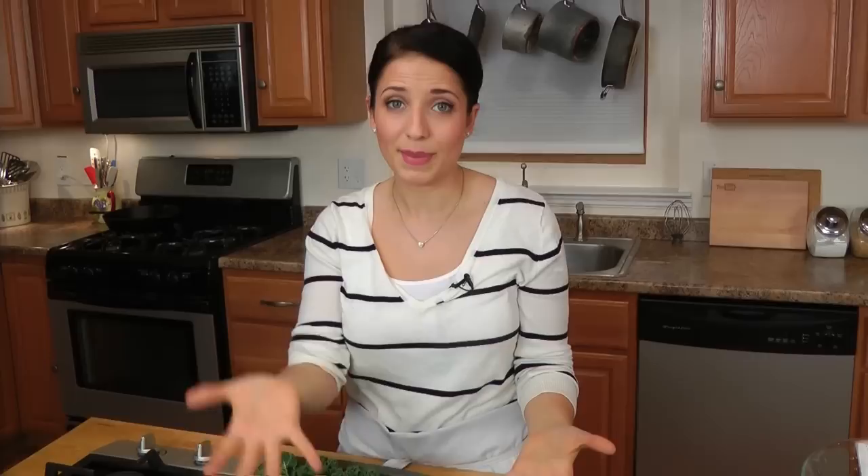Kale chips are pretty much the newest, coolest thing to buy and eat. They're very expensive if you buy them at the grocery store — like $7 or $8 per bag — and you can make them at home for so much less. You can customize them with spices however you like. I like to make these with plain olive oil, salt and pepper and snack on them when I'm watching a movie. The ingredients are literally some kale, extra virgin olive oil, and salt and pepper.